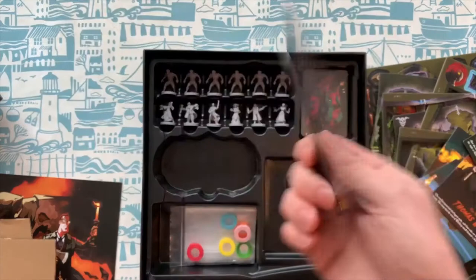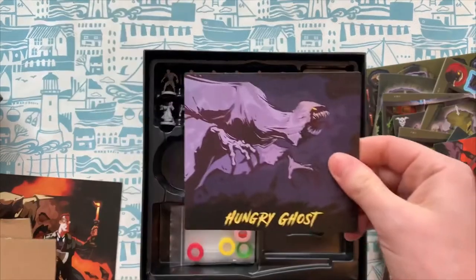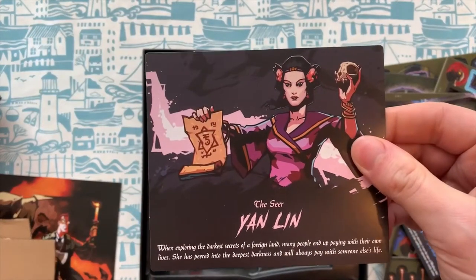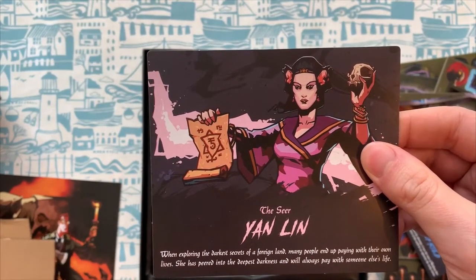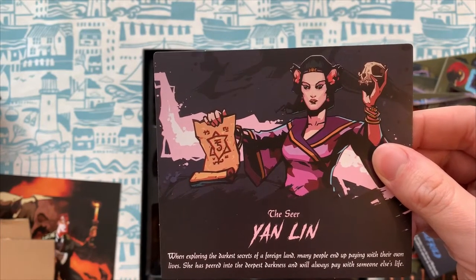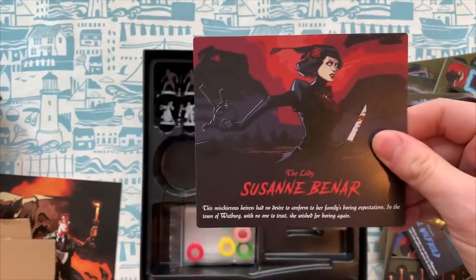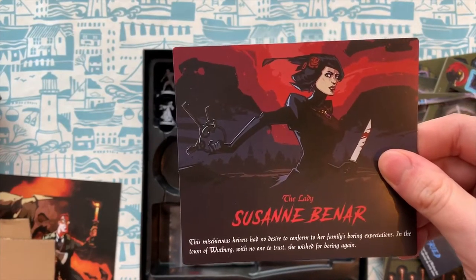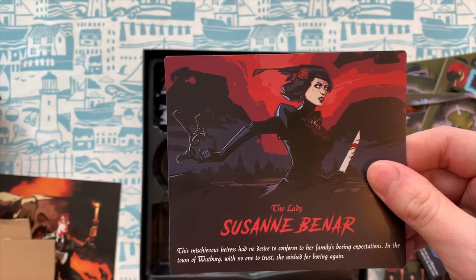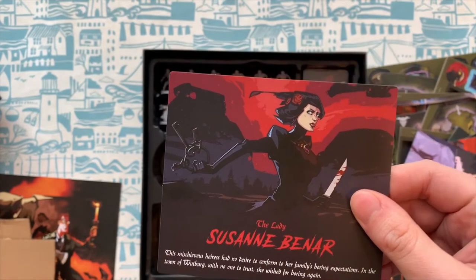And then we've got a guide on here, so it tells you all the stats and what they get up to. We get a hungry ghost. We have the seer Yanlin — when exploring the darkest secrets of a foreign land, many people end up paying with their own lives. She has peered into the deepest darkness and will always pay with someone else's life. We have the lady Susan Bernard — this mischievous heiress had no desire to conform to her family's boring exploitations. In the town of Woodberg, with no one to trust, she wished for boring again.